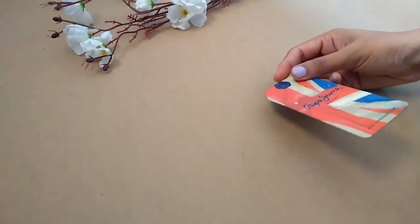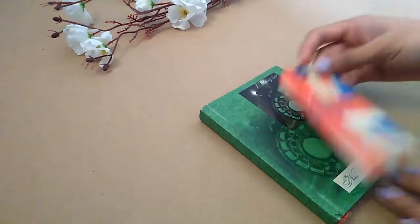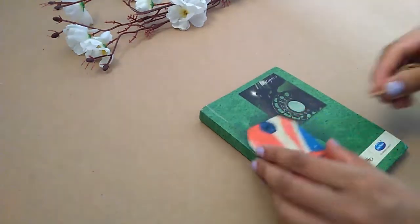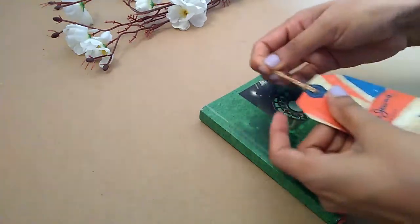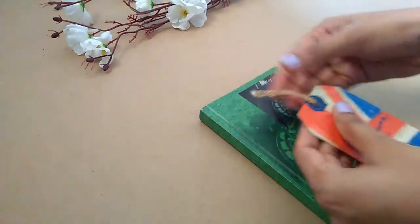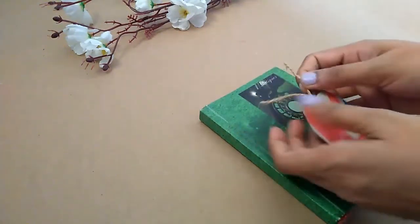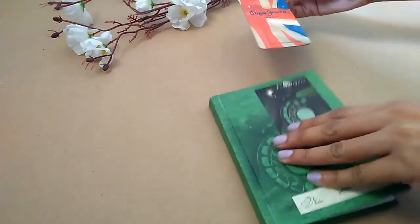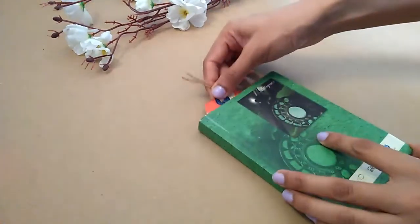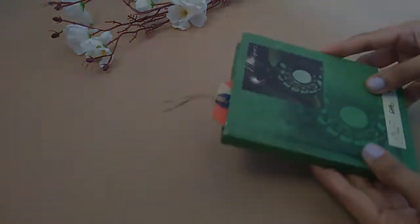Next, I am making a bookmark. As you may know, you can use these tags as a bookmark. I am using a bookmark with just some extra elements. If it looks good, use it as it is; otherwise, cover it.